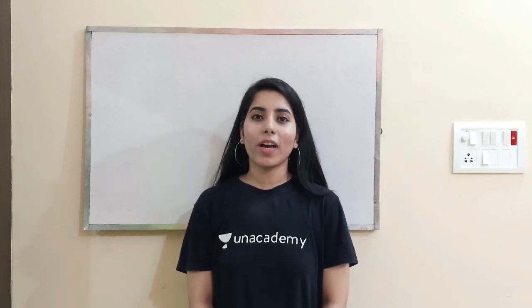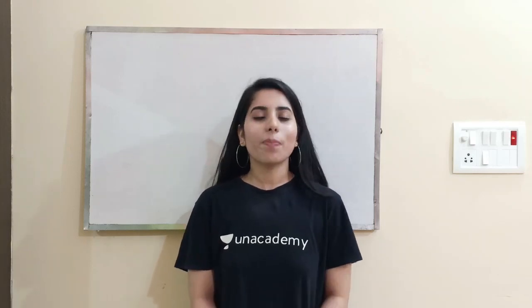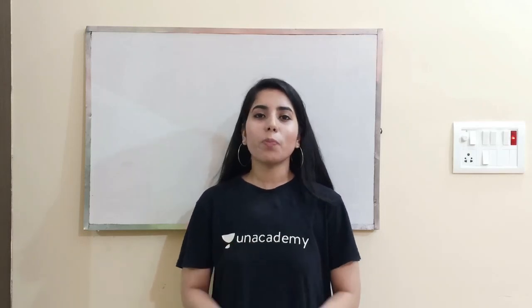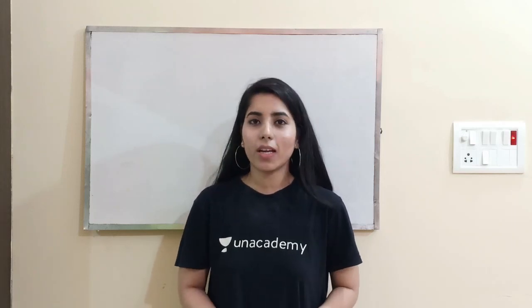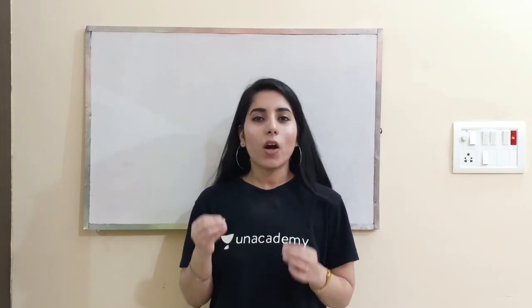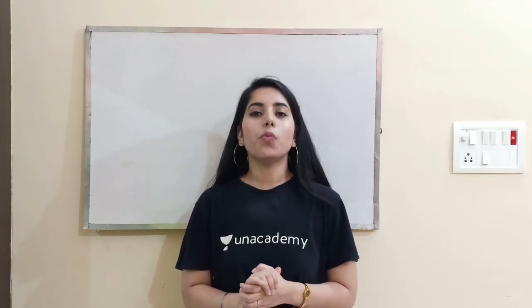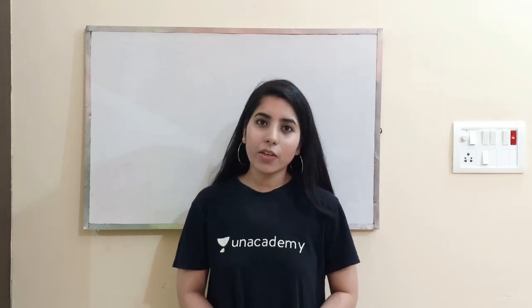Hello everyone, I am Anshi Arora and I am going to provide you some important tips today in this video for your upcoming CSI or NET exam preparation. I hope that the important points which I will discuss with all of you in this video will surely help you in doing the best preparation for your exam, and if you follow these things on a regular basis, they will work very effectively and give you good results in your exam.